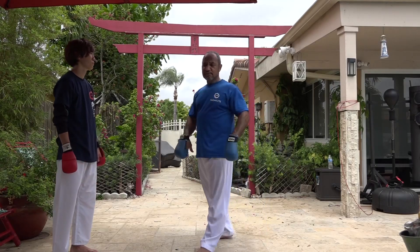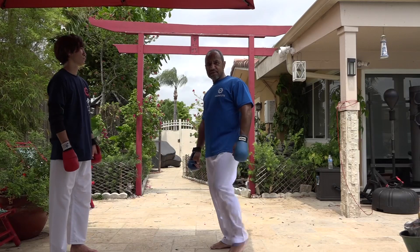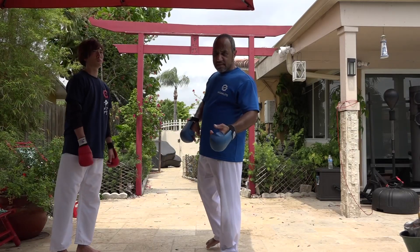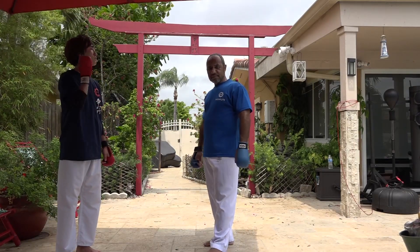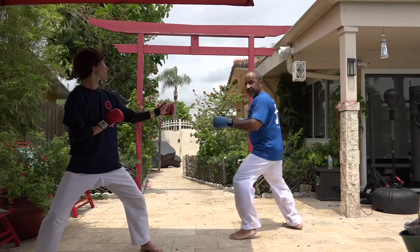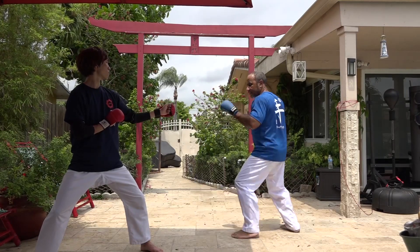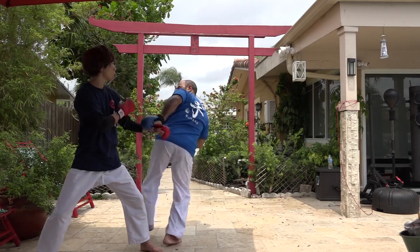In my point of view, this is another way to use the Uramawachi Giri — you have to anticipate the intention of the opening. For example, here, faking, and after that you can grab the arm, right away Uramawachi.